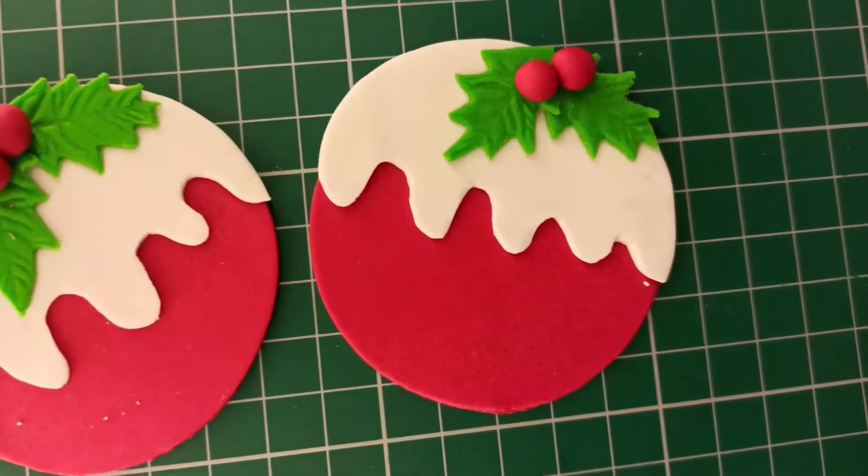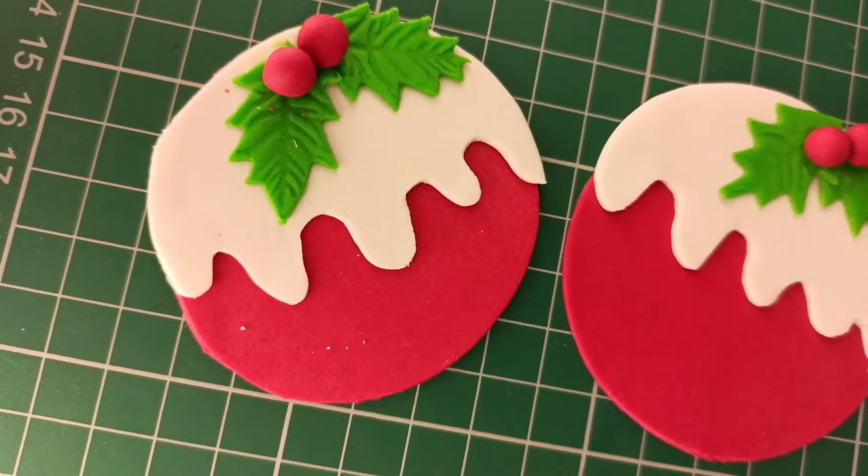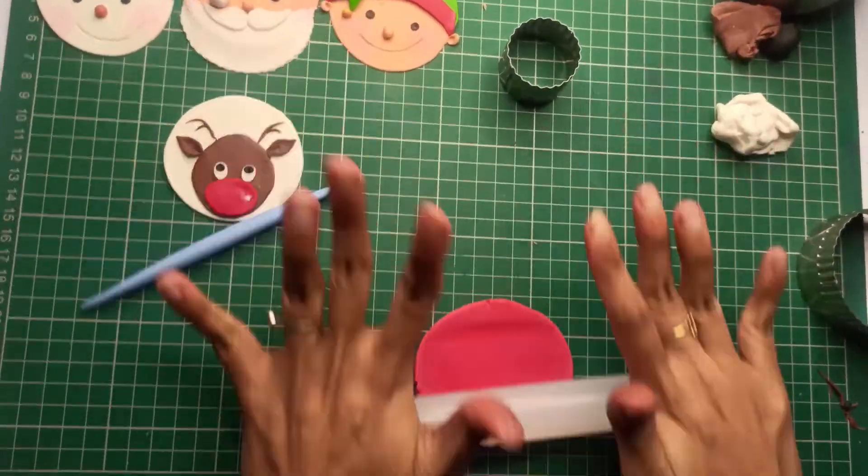Hi guys, in this video I'm going to show you how to make these pretty matching cupcake toppers for Christmas. So let's get started.